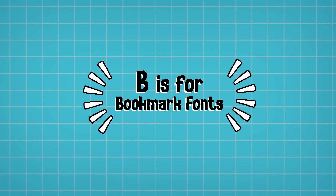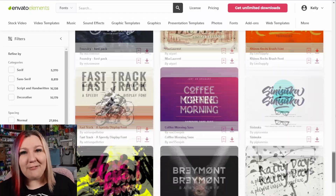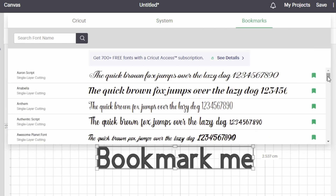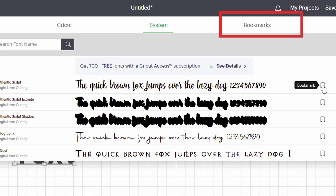B is for Bookmarking Fonts. With so many amazing fonts available, it's sometimes really difficult to keep track of your favorites. Sifting through all of the fonts already installed on your computer can be quite a task. But by clicking the little Bookmark on the right-hand side, you can save your fonts into a separate category in Cricut Design Space. When you want to find these fonts again, just click on Bookmarked on the right-hand side of your screen next to System and all of your favorite fonts will be right there waiting for you.